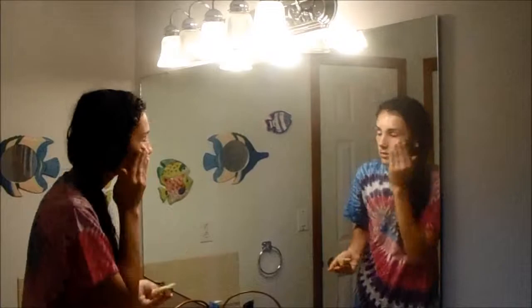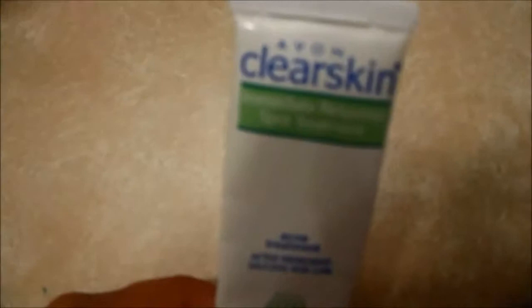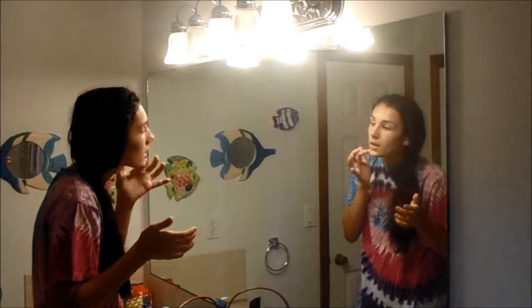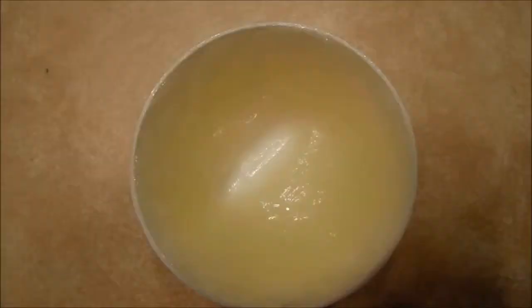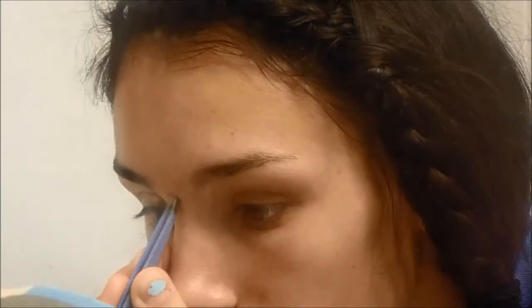So then I'm taking my moisturizer — I'm using Clinique Dramatically Different, which I always use — and just putting that all over my face so my makeup looks even better and I don't break out. And then I'm taking some acne spot treatment just to make sure I don't break out because I have super oily skin.